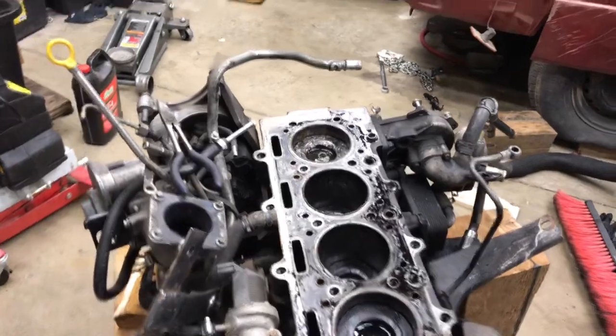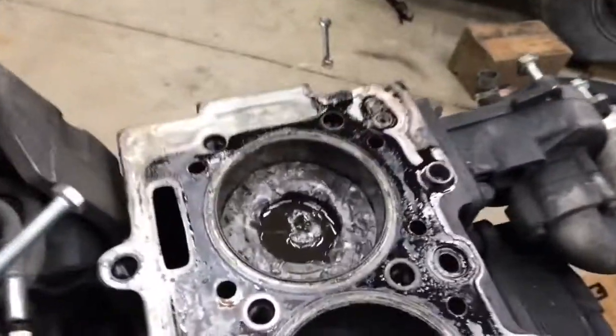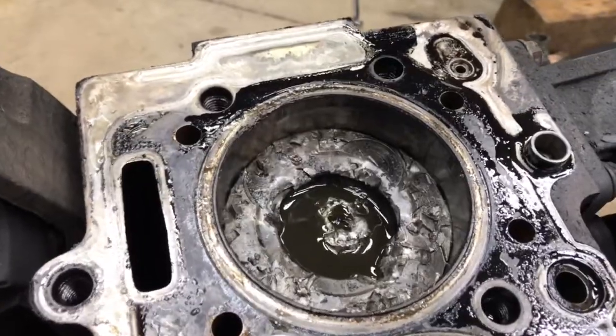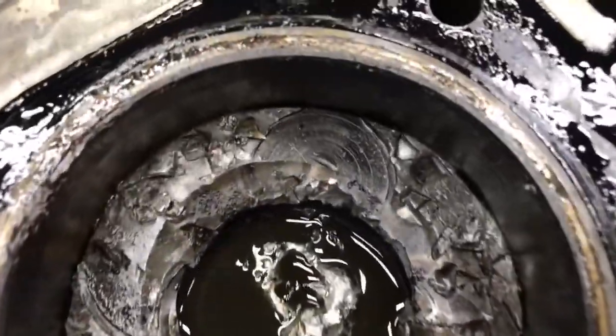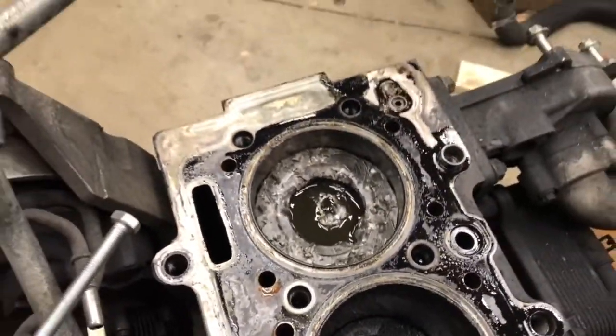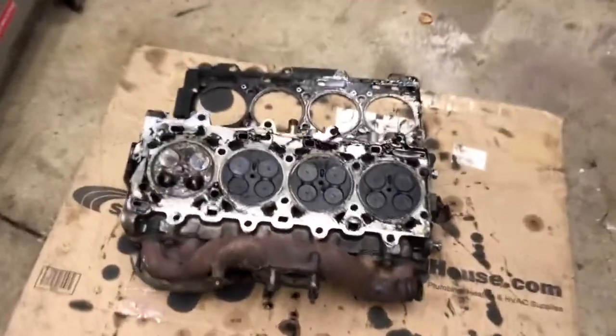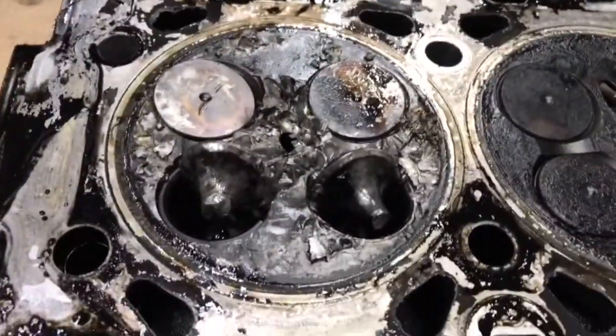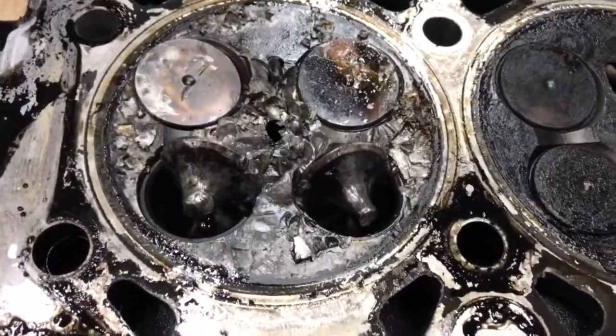I've got the head off and there you go. There's number one piston — that's pretty well banged up. You can see we even have a nice imprint of a valve right there where the first one fell and then banged around. And here's the head. Yeah, that's bad. That's your problem right there.